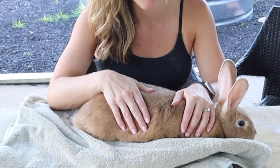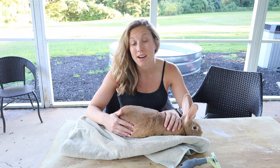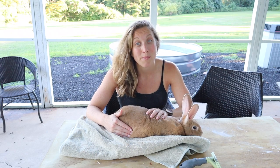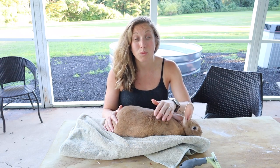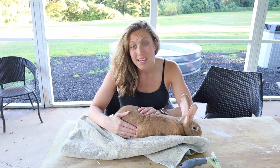We recently adopted this rabbit, and whenever we get a new rabbit we like to do a health check to make sure everything looks good. When we went to pick her up, she really didn't look that great — the cage setup was not wonderful and she just wasn't looking too healthy. She had a lot of mats on the back side of her, ear mites, really long nails, as well as some sore hocks.